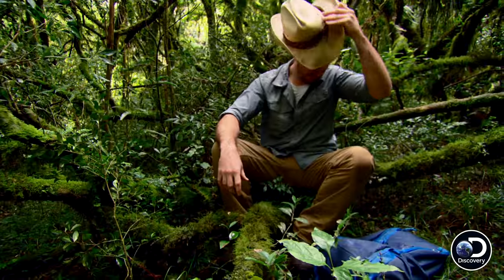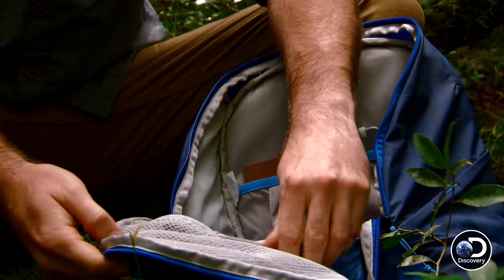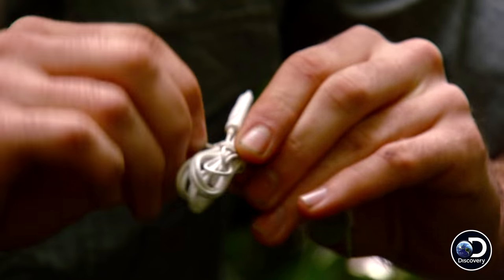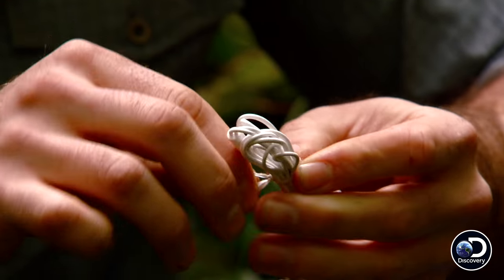We've got to find the direction that heads towards the ocean. I think I have an idea for a crude compass. Because inside every set of headphones, there's a small magnet in each earbud. I see that these are tied together with a twist tie, and all you need to make a compass is a magnet and a piece of wire.